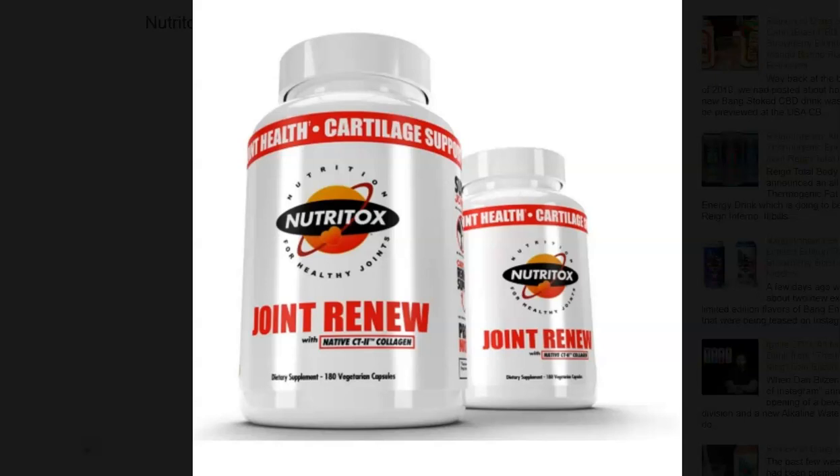This all-new product from Nutritox can be found on the Man Sports website or the Nutritox website for $44.99 for a 30-serving bottle. So if you want to pick this up, you can check that out there.